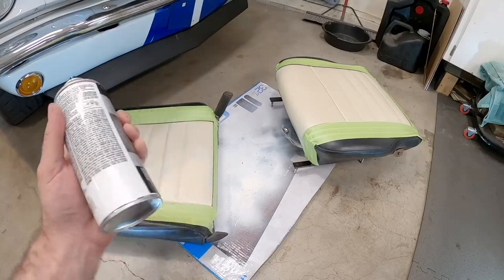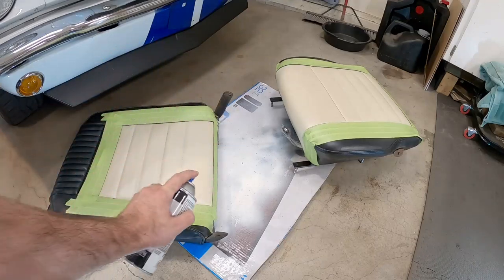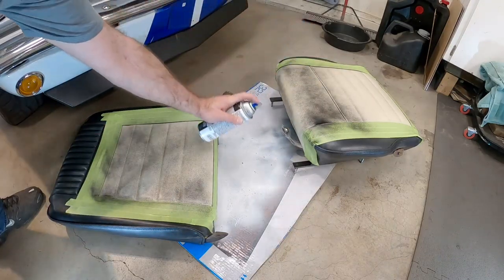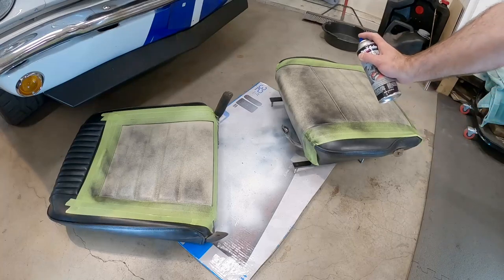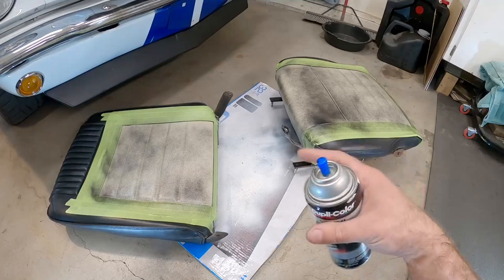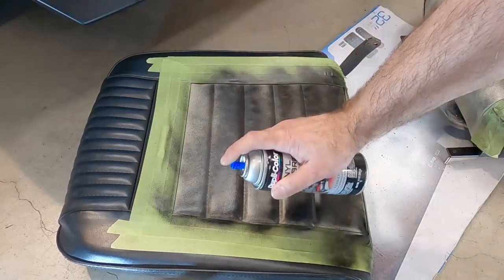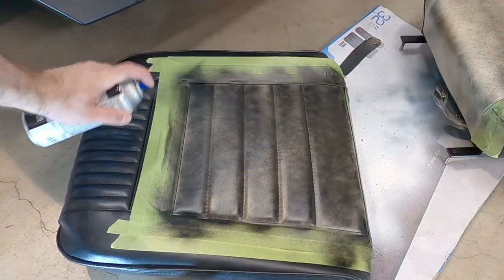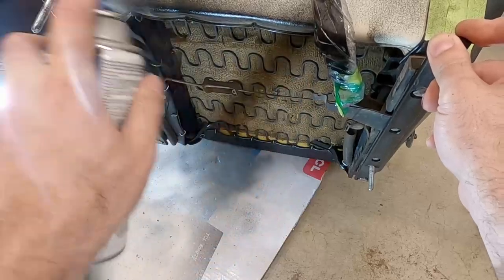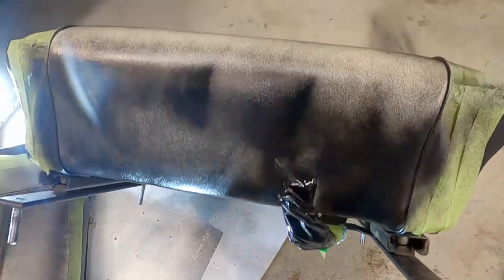The trick to doing this is lots of light coats. We're not in a hurry here - this isn't a race, this is a marathon - so just do lots of light coats and work our way up. We'll let that sit for a few minutes then come back and do another coat. This part's a little tricky underneath here, but we don't need to get underneath on the bottom that good - just some light coats.